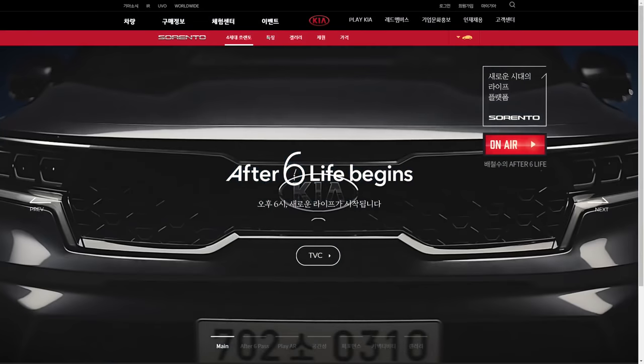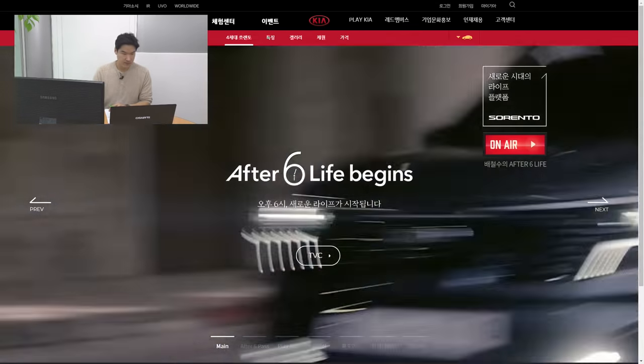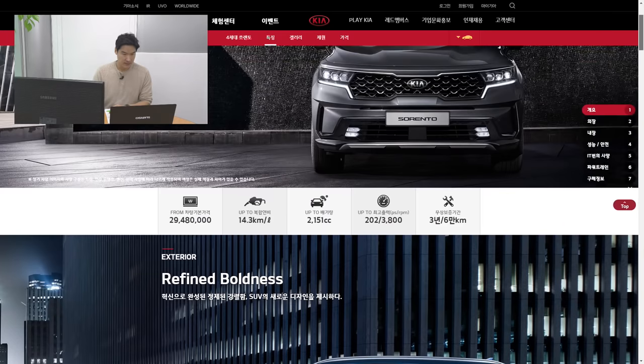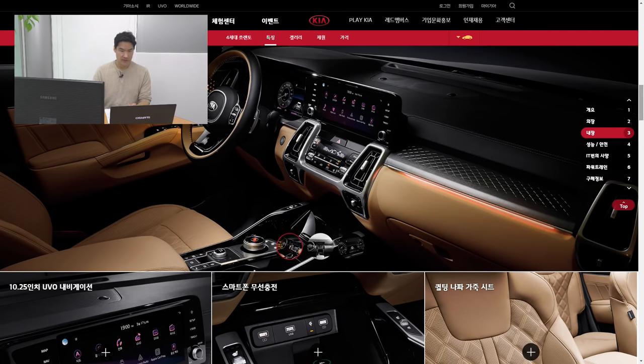I hope you guys liked our little watch-together live session. This is what the Kia Sorento looks like. It's got the tiger nose face, the side looks pretty good with the vertical tail lamp at the rear, and the interior looks pretty darn good.